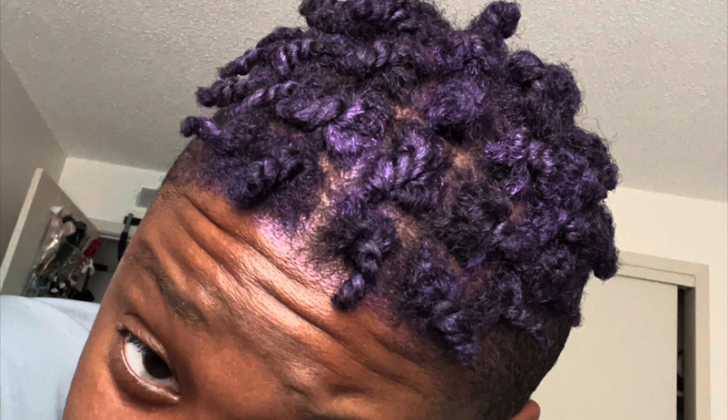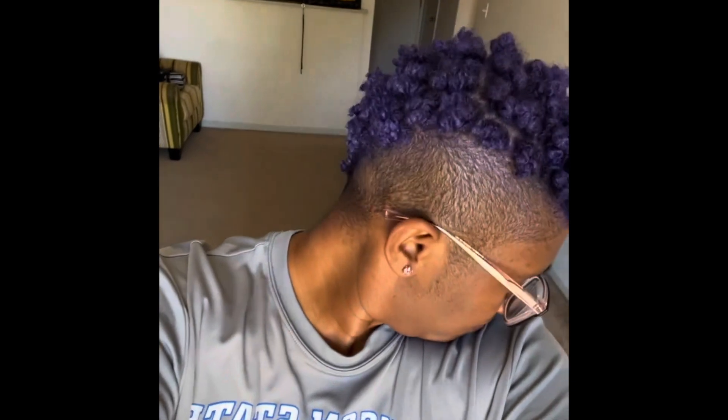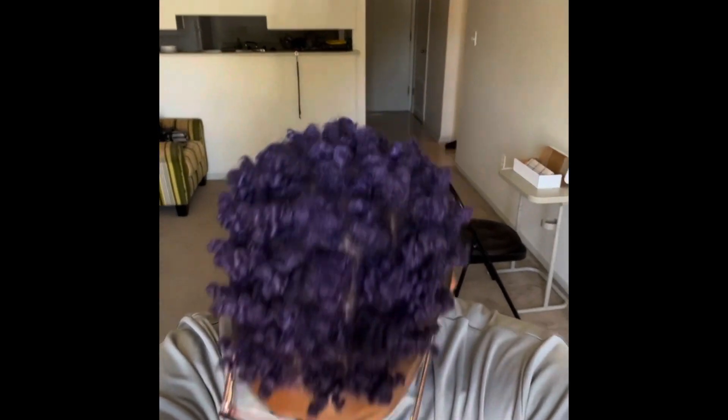The wax gave my hair a lot more definition — it gave it a hold almost like gel, because it is wax. That was me showing what the twists look like in the daylight; you can see the color a lot better in sunlight than in regular lighting.